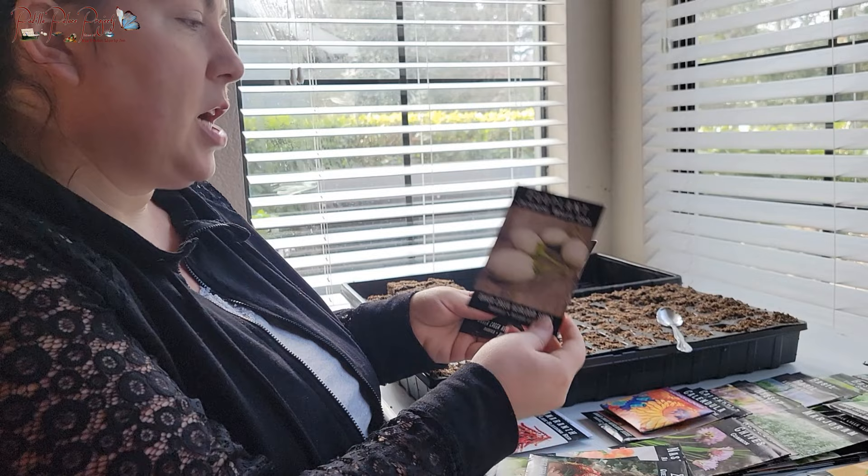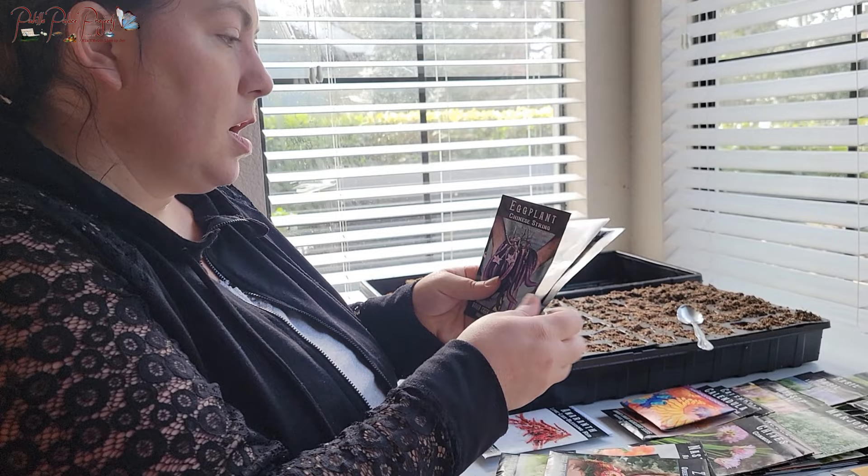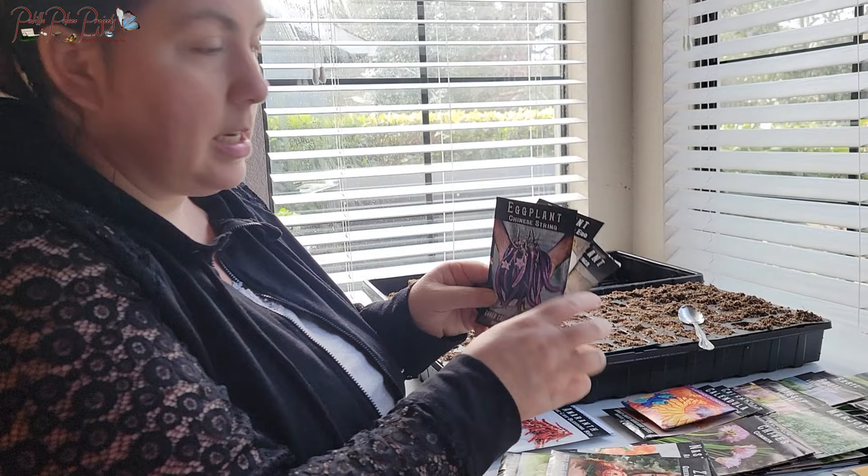We're going to try a few eggplants: the Japanese White Eggplant, which produces only two to three inch white fruit; the Rosa Bianca, which is bigger; and the Chinese String eggplant, which is supposed to be one of the best tasting.